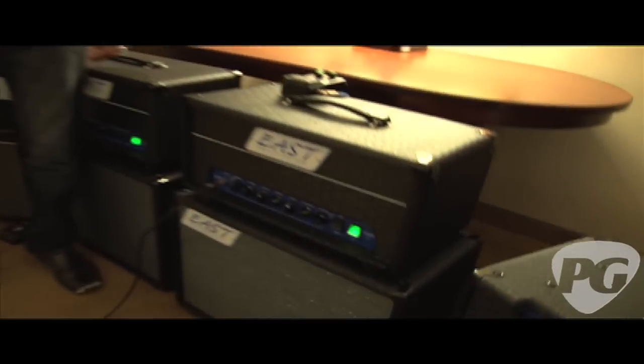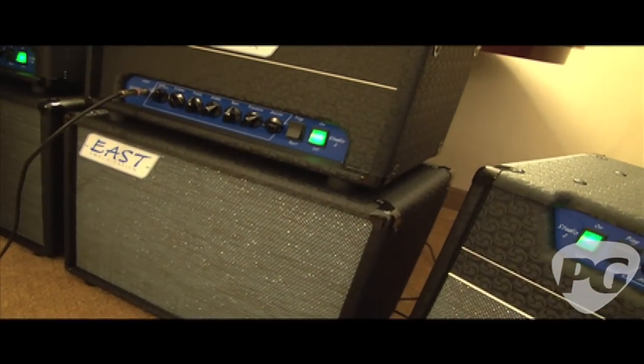Hi everybody, I'm Sean Hammond. We're at the New York Amp Show here in the East Amplification room with Jeff Bober. Good to see you. And on the guitar we've got Nicky Moorock. They're telling us about the new East Amplification Studio 2.